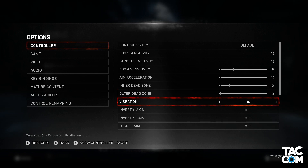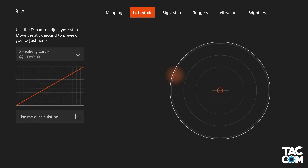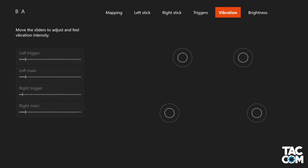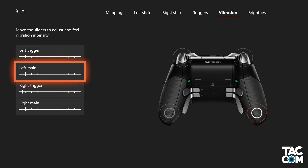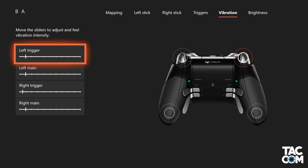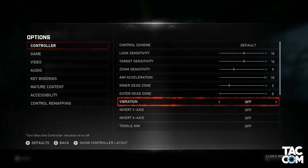We arrive now at the vibration settings. We simply have an option of turning it on or off. I used to keep it turned off, as I found the vibration a bit distracting. Once I got my Elite controller though, I learned that I could tune the vibration. I really enjoy having different aspects of the controller have different vibration intensities. Overall I keep it pretty low so that it's not annoying, but it's certainly nice to get that feedback. I would have loved to see the Gears menu have different levels of intensity for vibration rather than just on or off.